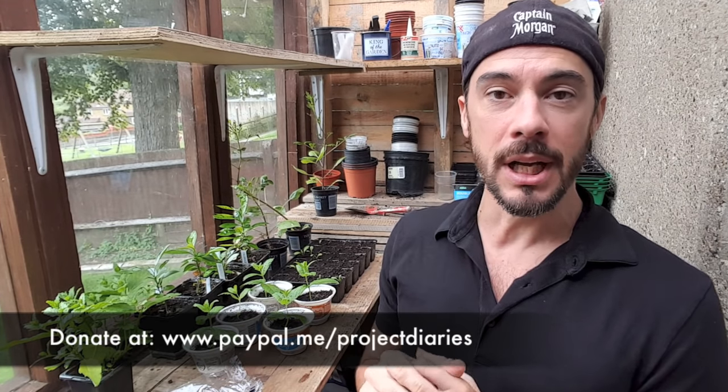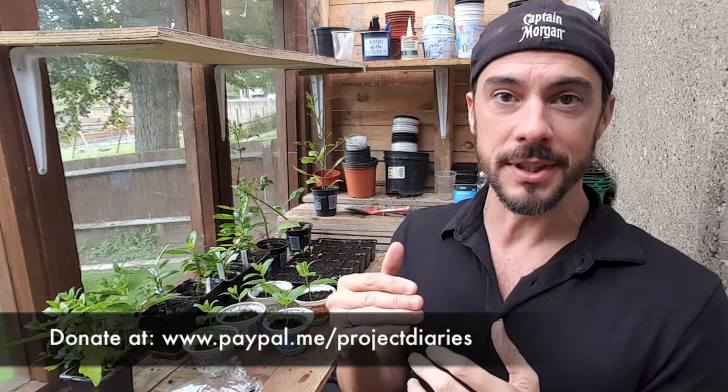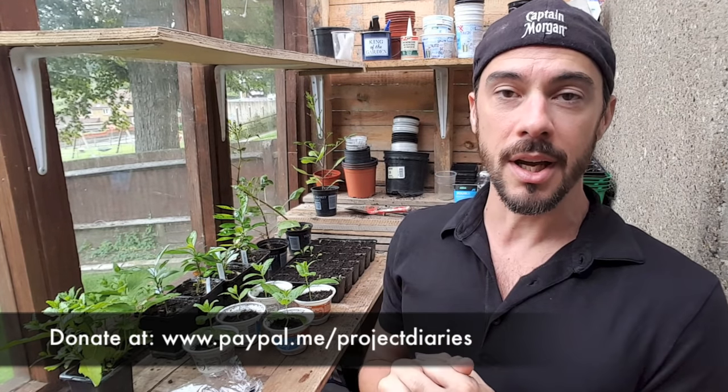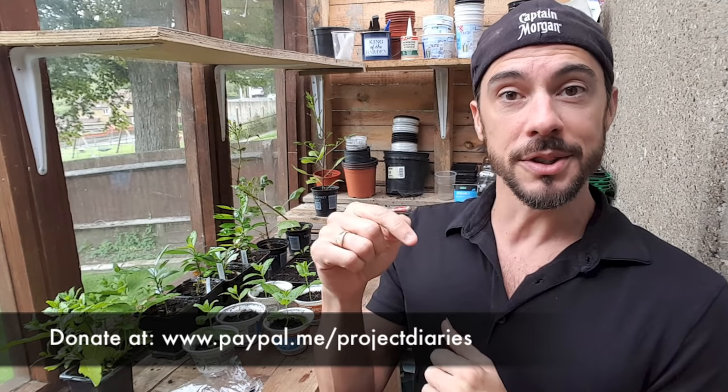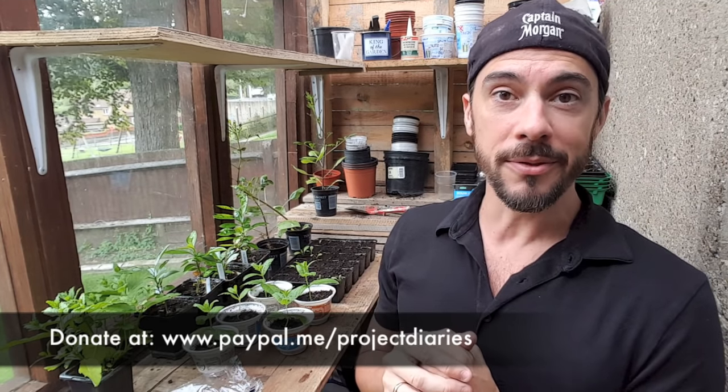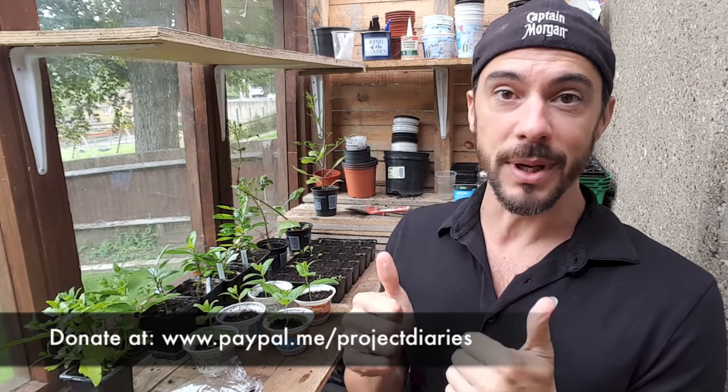Hi and welcome to Project Diaries. In today's video I'm going to teach you how to grow cucumbers from seed. I apologize in advance — a lot of you may know I'm trying to get a new computer, so if you hear any buzzing or humming in my narration I apologize. If you'd like to help me get a new computer and donate, there's a link on screen now at paypal.me/projectdiaries — thank you in advance.